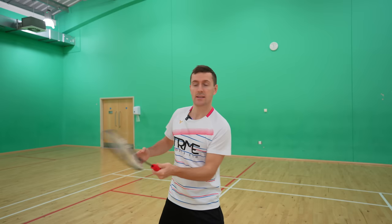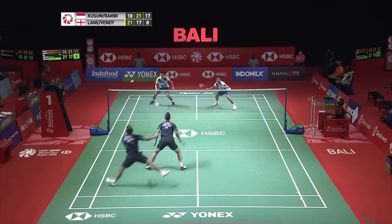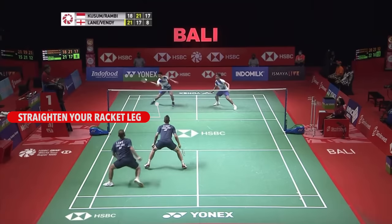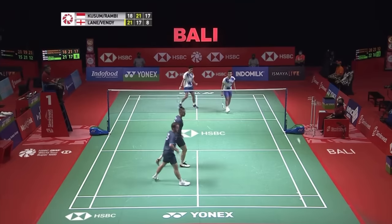If you struggle with this, try moving your wrist in a similar way without holding your racket. Now that's just what you do with your arm, but it's also really important to get your footwork right when playing this shot. You need to be straightening your racket leg as you hit the shot, with your non-racket leg remaining bent. This helps you create power and also enables you to turn your body and play it cross court.